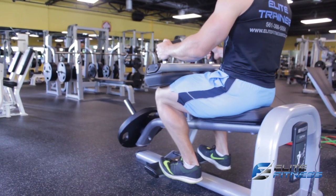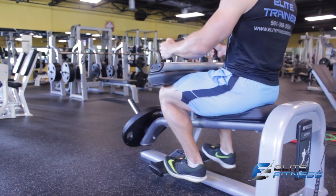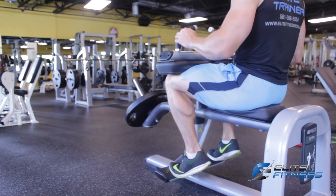Full range, all the way up, squeeze. Let's do one more — all the way down, full range, and up, squeeze.